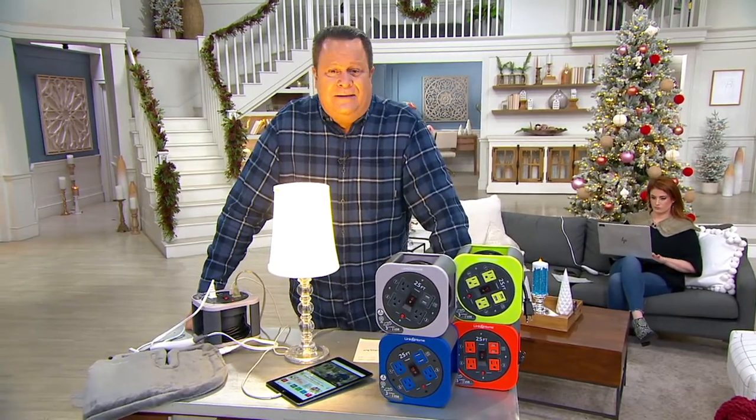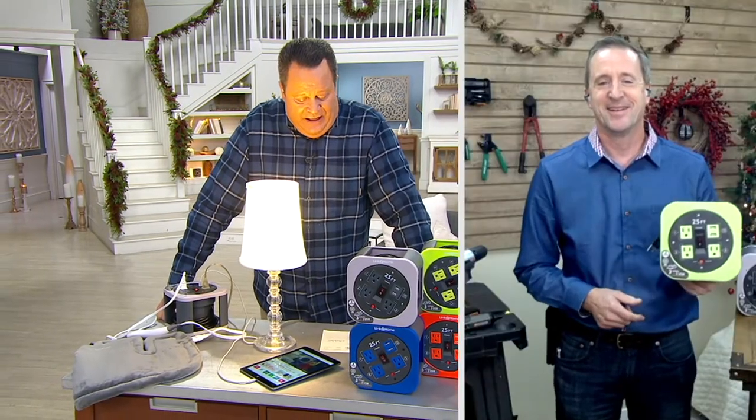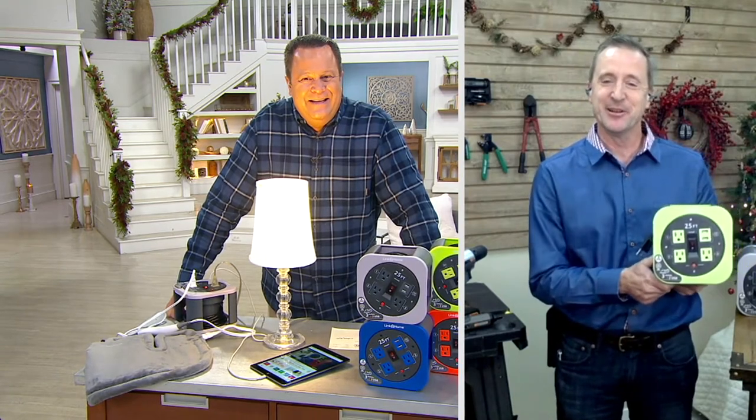Let's check in with Howard Irbine, one of our DIY experts, and he's going to tell us more about the Link to Home cord reel. Howard, welcome back, buddy. How are you? Good, David. Great to be here.